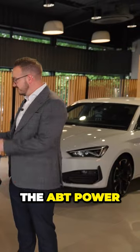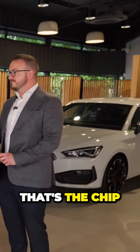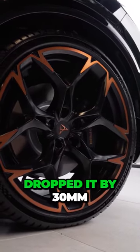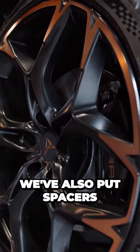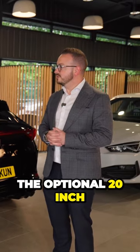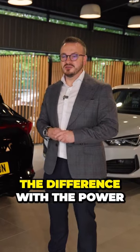We've then added the APT power chip to the car. We've then got the lowering springs on the car which have dropped it by 30 mil. We've also put spacers on the wheels which have pushed them out 15 mil each side. We've then stuck the optional 20-inch Cooper alloys on the car as well.